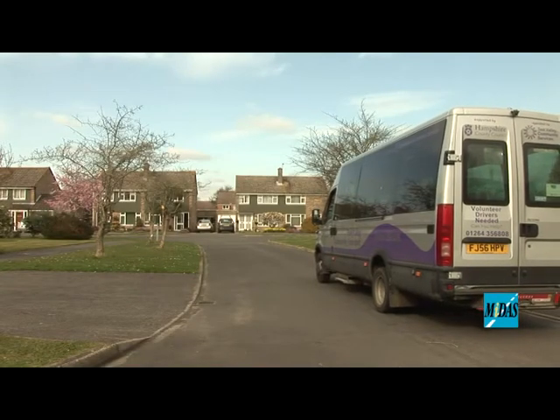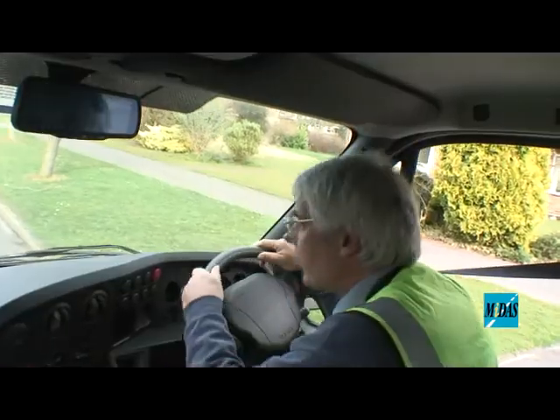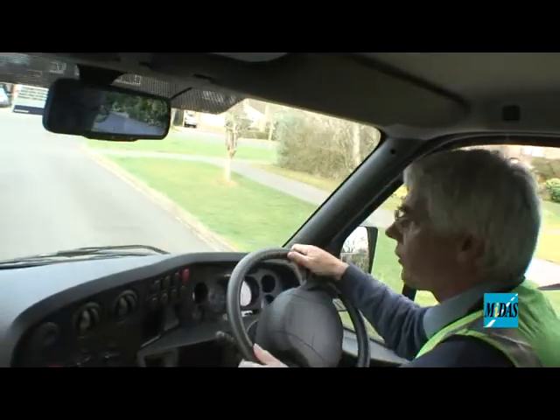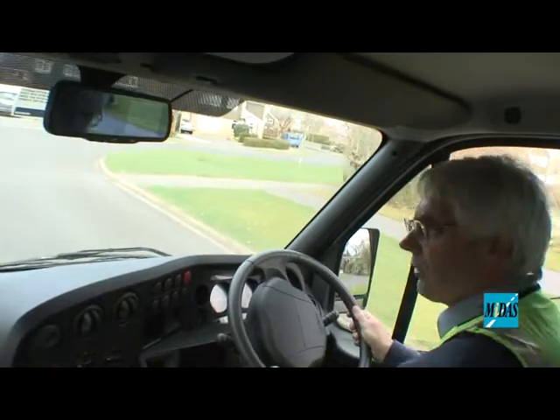Checking over my shoulder for anything coming around behind me — in my mirror it's all clear. I get right across to the other side of the road as quickly as I can and we're going to turn left.